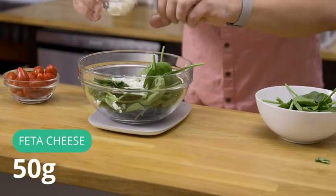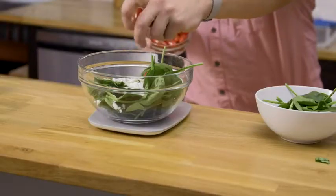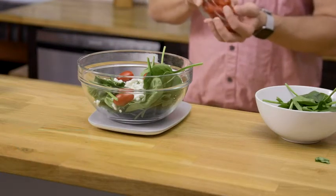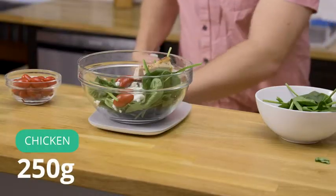Next up, I'm gonna add 50 grams of feta. Another great thing about this scale is it can hold up to 11 pounds — that's the capacity — so you can make some pretty big meals on this thing.